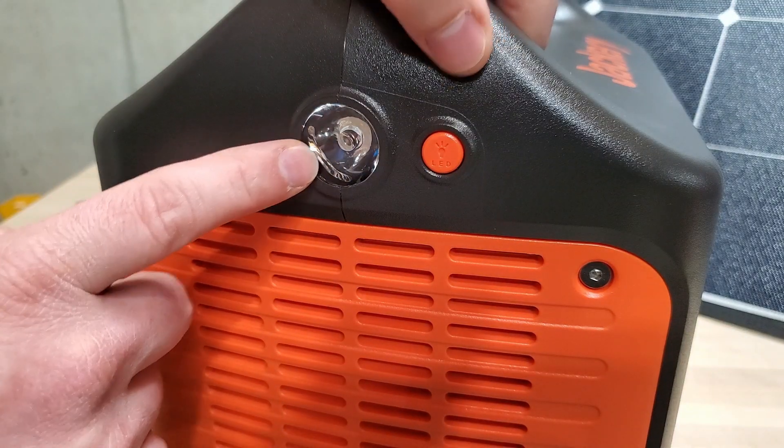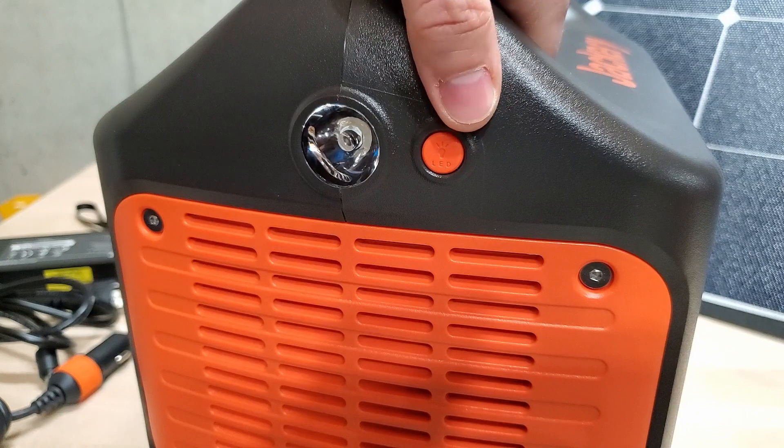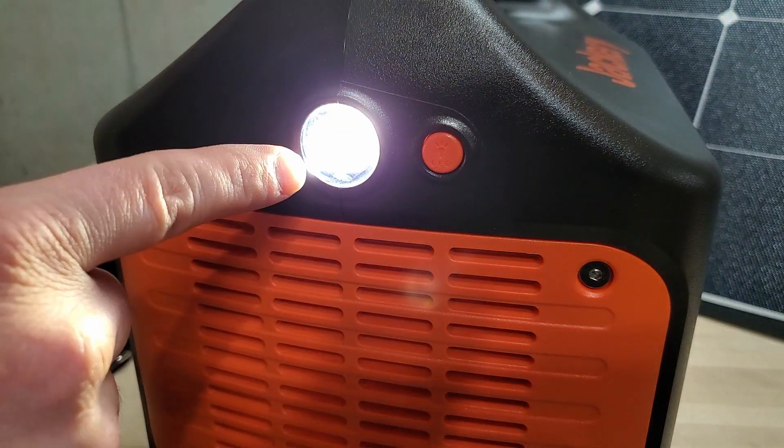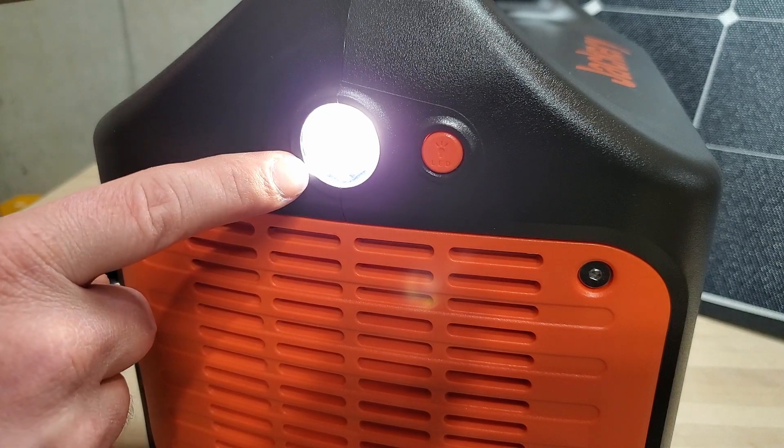One nice convenient feature is the small flashlight on the side. If you're getting things set up at camp or you've got a power outage, you can turn this on to see until you get a better lighting solution available.